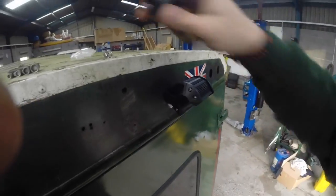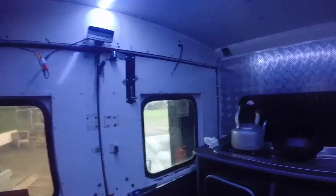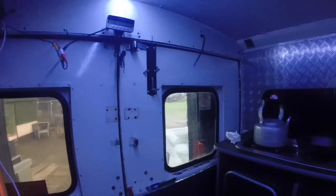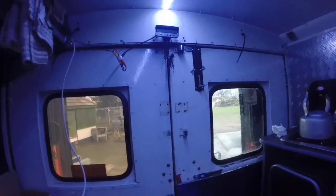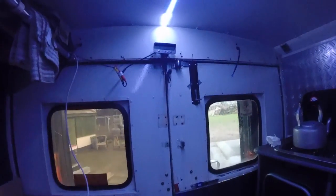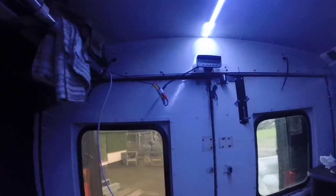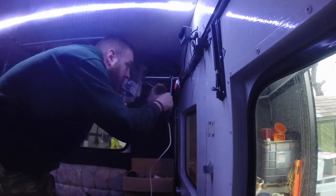We'll get these nipped up. Inside — cable here, cable here. Ugly as hell, but this whole back end is getting reclad because the two big ambulance doors are going and we're having one caravan door, so this whole back end will be reclad and redone. I'm not too worried about the cosmetics for now, as you can tell. Apologies for the low light, but it is what it is.